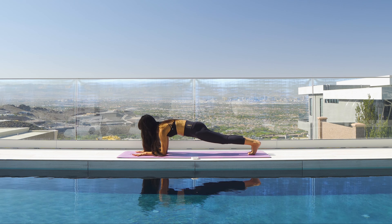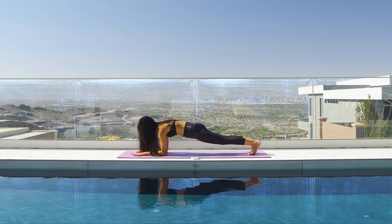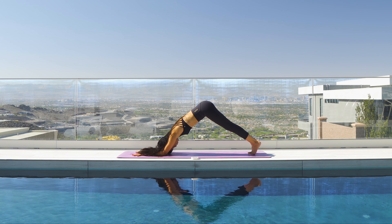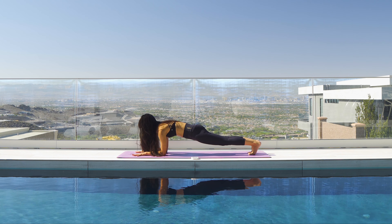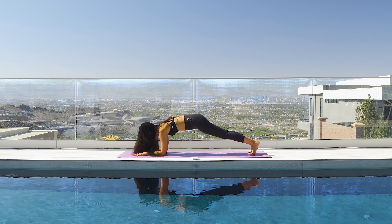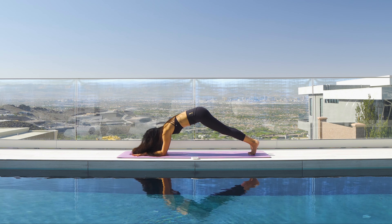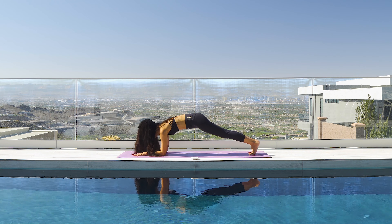You're just gonna lift up, still on your toes, and your ears are now next to your biceps. Then forearm plank, squeeze the glutes, and lift up — squeeze the glutes. So you're just on your tippy toes, like a wide dolphin stance. Your heels are not down on the ground.